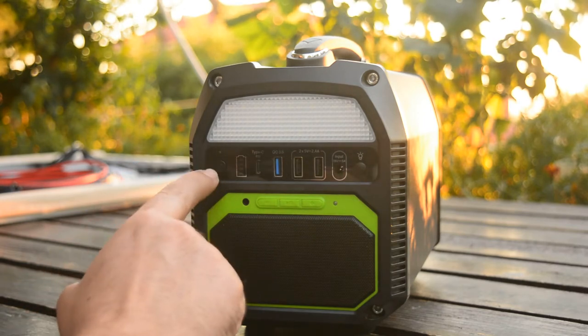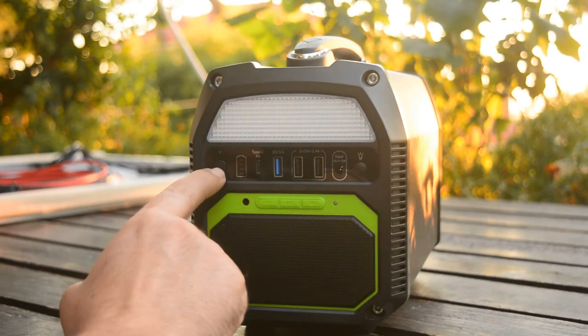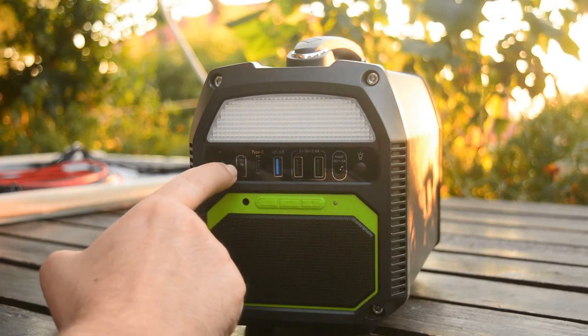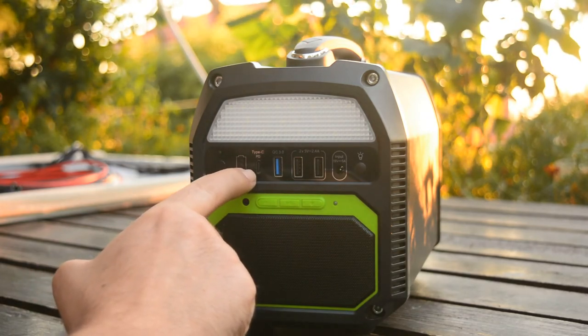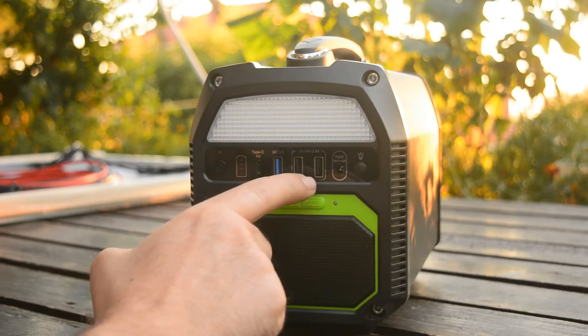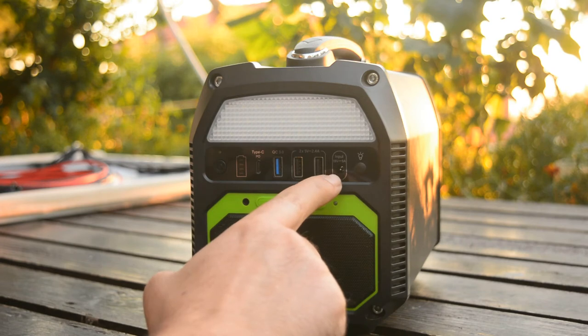On the front part we can see the power button. There is also a battery indicator, a USB-C charging port, a quick charging port, two USB ports, and here is the input port.